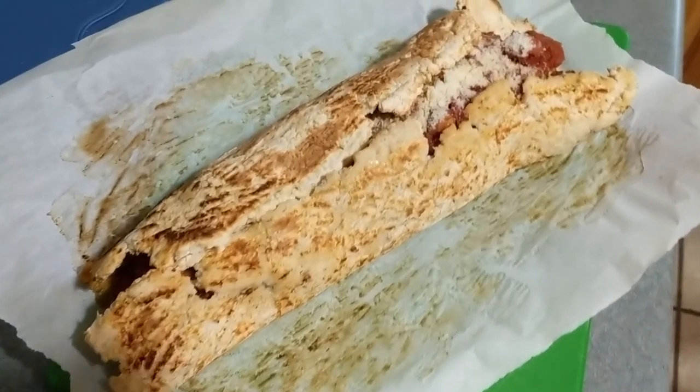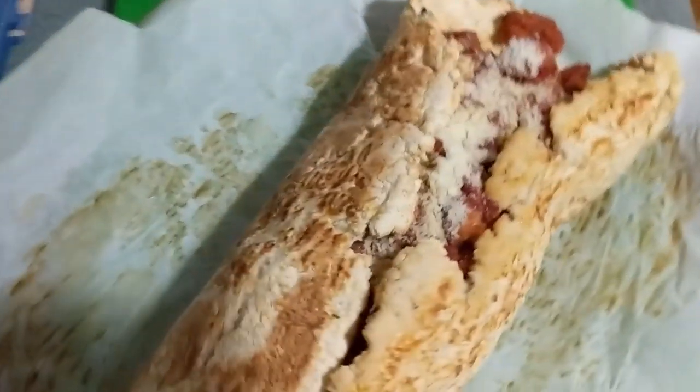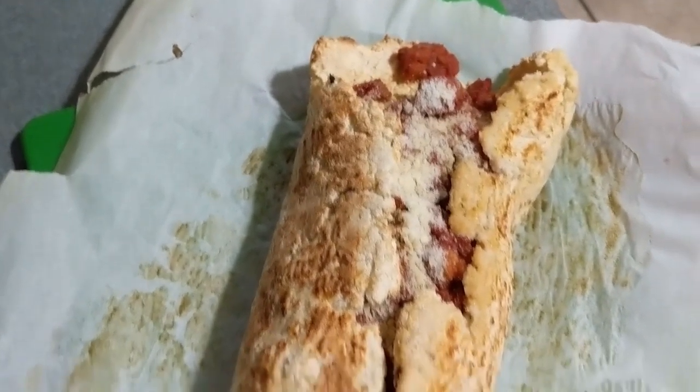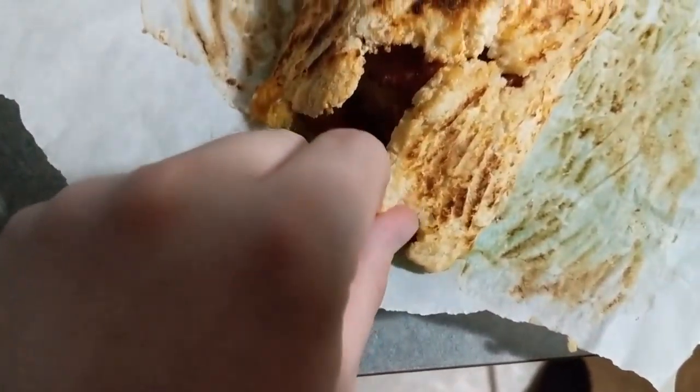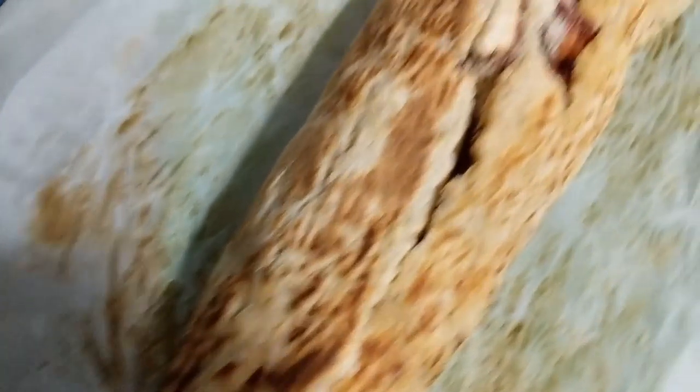This actually looks like a chicken parmesan sub. How did I do? I think I basically just made a chicken parmesan naan instead of a chicken parm sub. I've had little bits of the naan-like thing - it tastes really good actually.